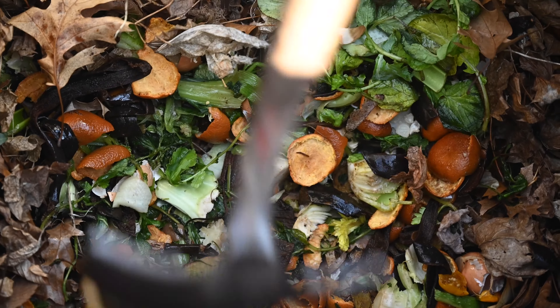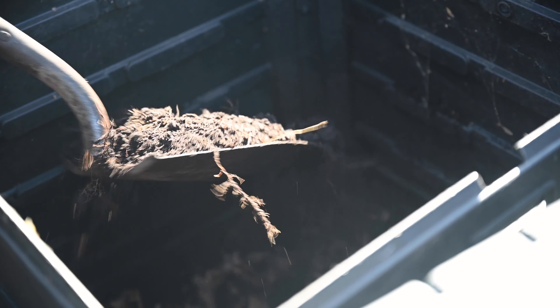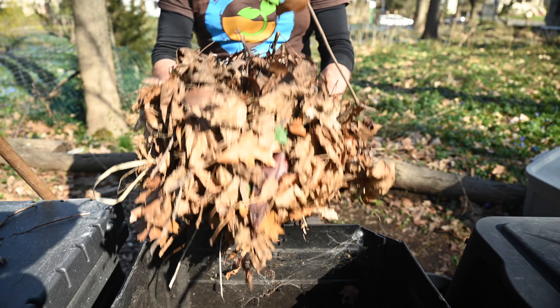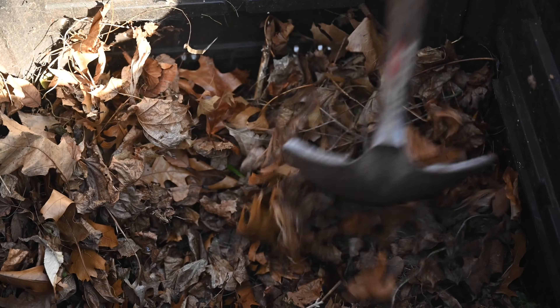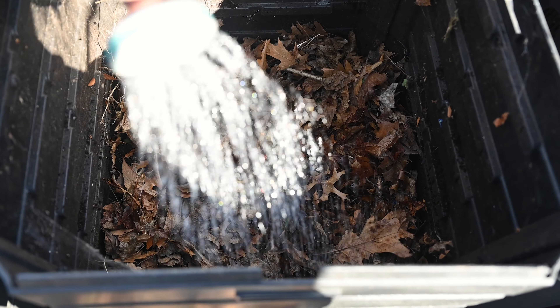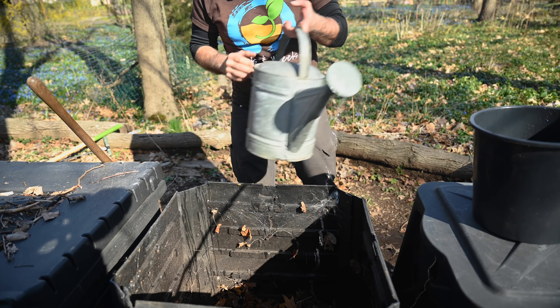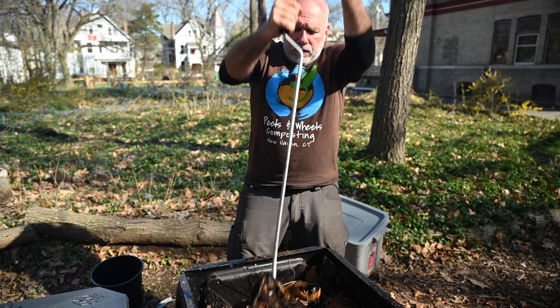After I've created that layer of twigs and leaves, I'll bring the food scraps that I have been collecting during the week from my kitchen. Then I'll take a shovel and chop it to reduce the particle size. After I chop the material, I make sure it's spread in a thin layer, and then I add on top of that a layer of already made compost. That will allow me to inoculate that mixture with the microbes. After that layer of compost, I will add a layer of leaves.